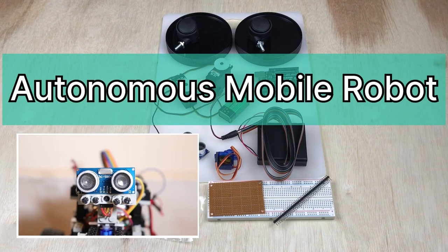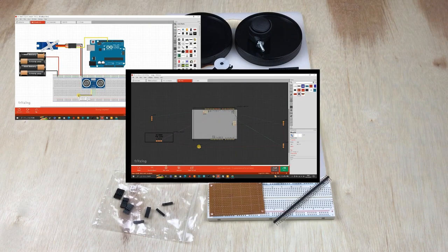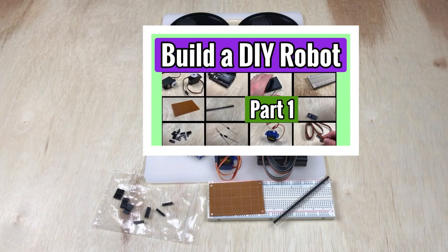Hi, welcome back to our DIY autonomous mobile robot building series. Here in part two we're diving into the nitty-gritty of designing our circuit using Fritzing. If you're new to this, don't worry, we're going to walk through it step by step. If you haven't checked out part one yet, either access the link in the video description or select the link at the end of this video.